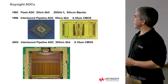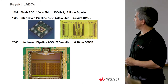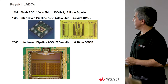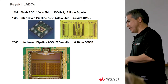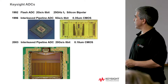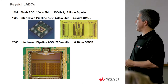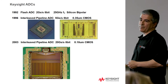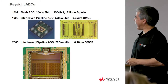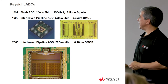Our first CMOS ADC that Agilent/HP Labs did for us was a 5 gigasample 8-bit part in 0.35 micron CMOS, which was a premier process in the late 90s. About seven years later, to keep up with the front-end bandwidths, we needed a faster ADC — still 8-bit, but at 20 gigasamples. These numbers were very cutting-edge. Around 2003, you'd be hard-pressed to find this capability outside the company; a couple of test-and-measurement companies like Tektronix were developing ADCs, but their technologies tended to be about a generation behind.